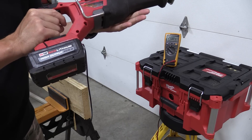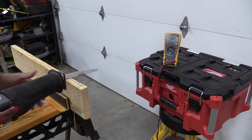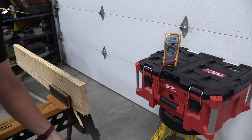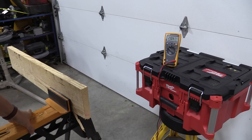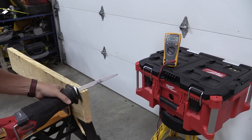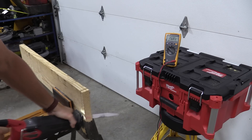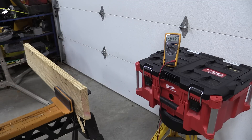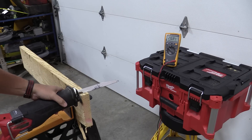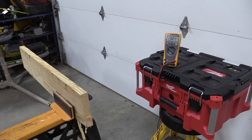Here's the high output XC 6.0 amp hour — one of my favorites. We are at 20.84 fully charged. Making the cut, we saw 16 at the end, but it was more of an average of 18s. Let's make one more cut — trying to stall it out I saw 15, which is pretty low. So let's just do an average cut — we're looking in the 18s on this one.